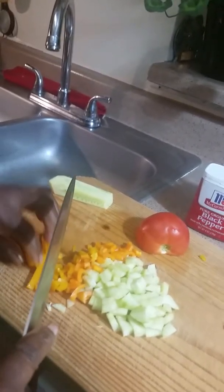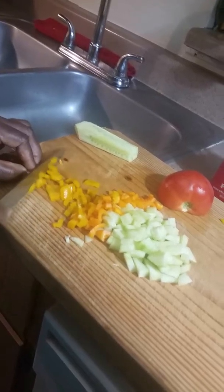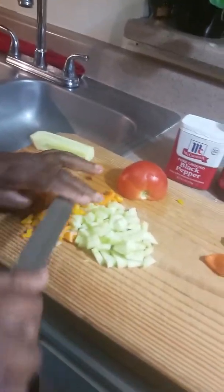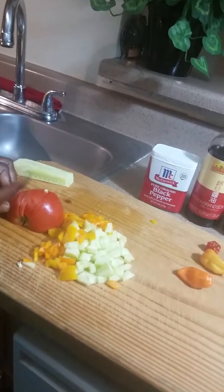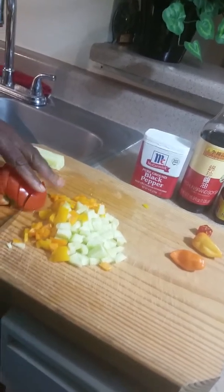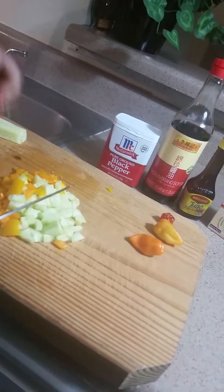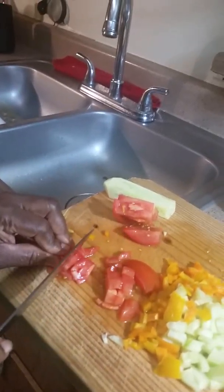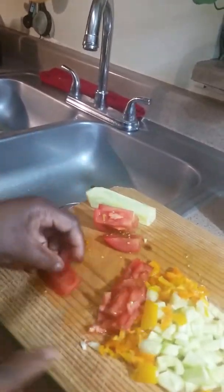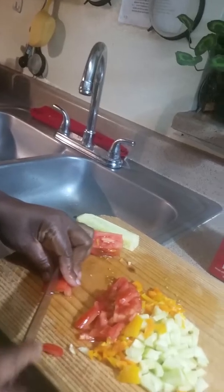I usually do this off camera, but I decided to just do it on camera today. Bear with me because I'm slow. I'm going to chop the tomato in any size I want — I'm not making a fancy dish right now. Sometimes in cooking when you're very tired you just want to go faster. Sometimes I take the seeds out, sometimes I leave them in — the seeds of the tomato are healthy as well, so it's all good either way.